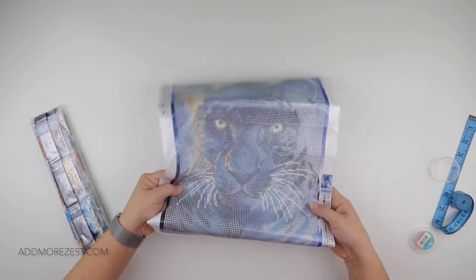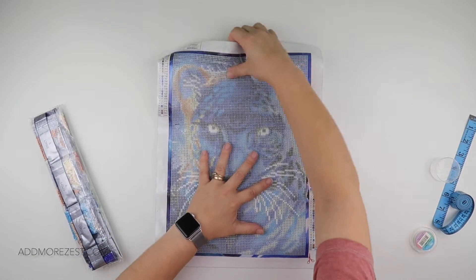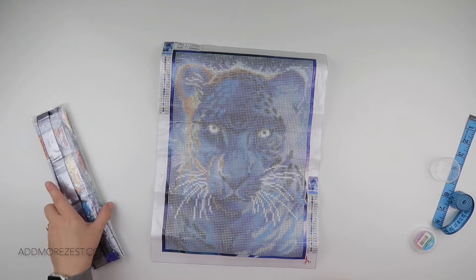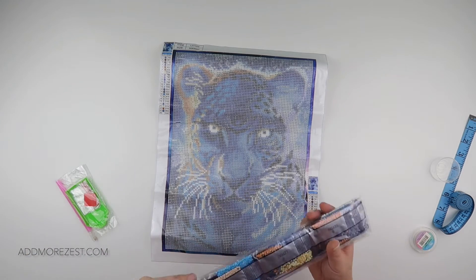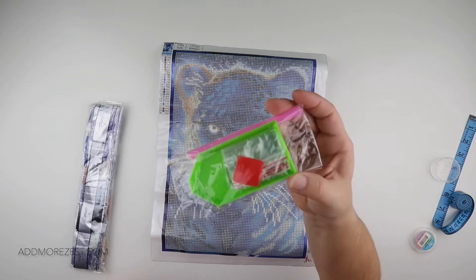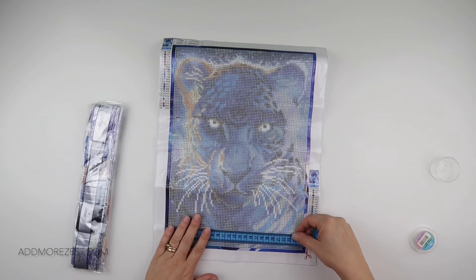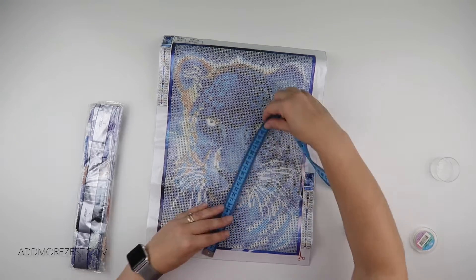I think it might have a glow-in-the-dark drill — in fact, I think it is a glow-in-the-dark drill on this one. We have 24 different colors. You do get a toolkit with baggies. Size-wise, going right to the edge it is 26 by 36; for the actual diamond painting area it's just a centimeter shorter, so 25 by 35, and then you have the centimeter border.